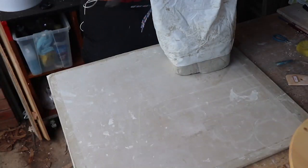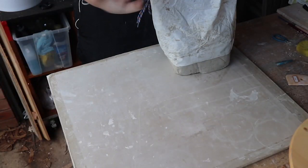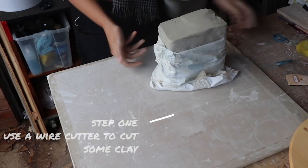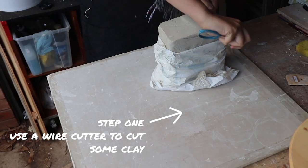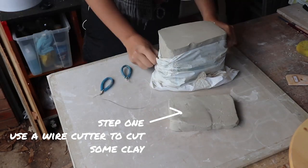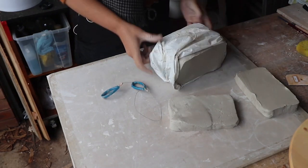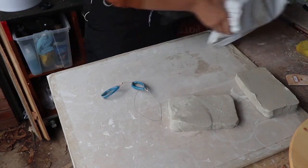Okay guys, here I am in the garage and I'm about to cut some clay for my elf tea party set. I'm going to need some pancakes of clay so I'm going to cut it nice and thin using my wire cutter. And then you've always got to make sure that you wrap up your clay afterwards so that the big block doesn't get dry.